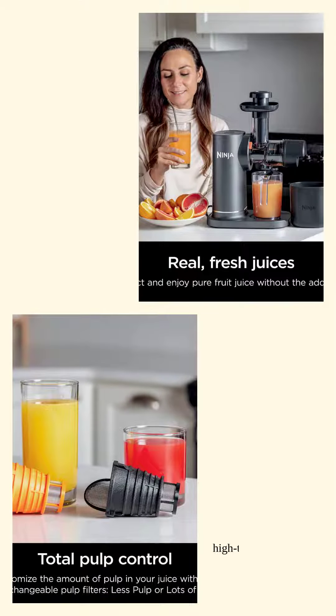The high-torque motor base ensures that even the toughest ingredients are no match for this juicer. Power up those fruits and veggies.